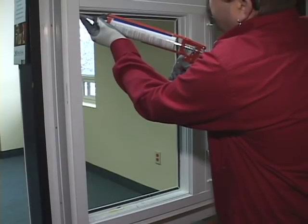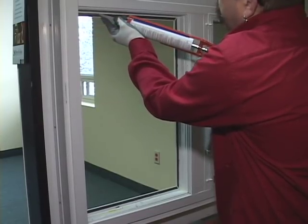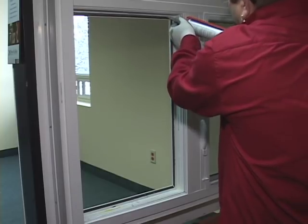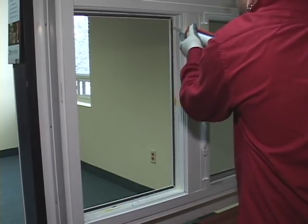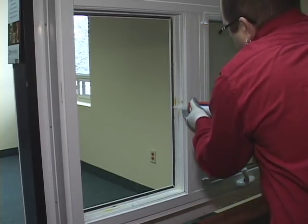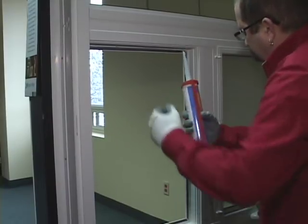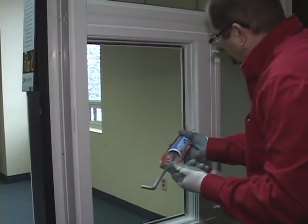Apply a 1/8 to 3/16 inch continuous bead of caulking all around the perimeter of the frame. The bead should be in 1/4 inch from the edge. The setting blocks should be reinserted in each vertical side of the thermal where you had marked their position. A trick here is to apply a dab of caulking to hold the setting blocks in place.